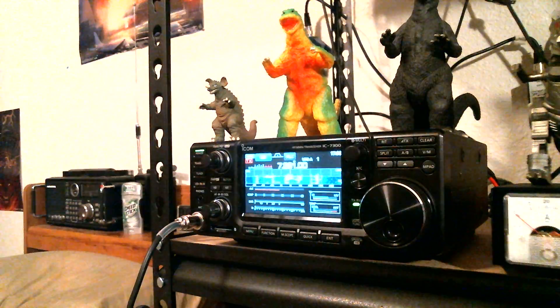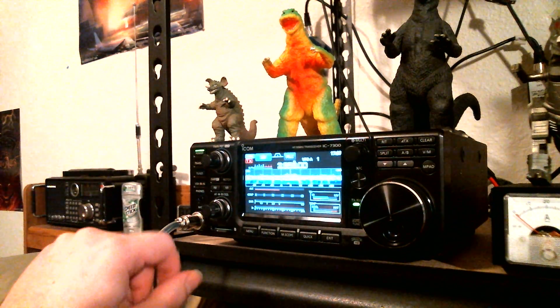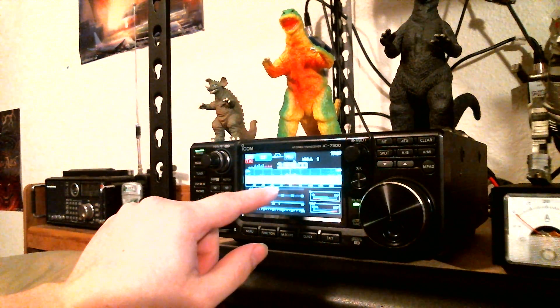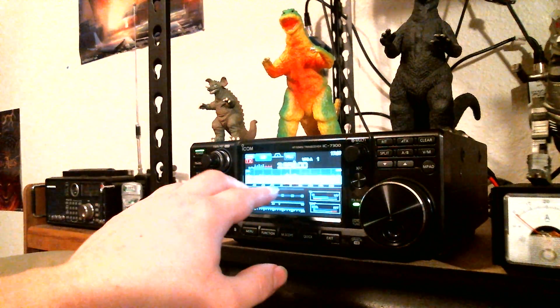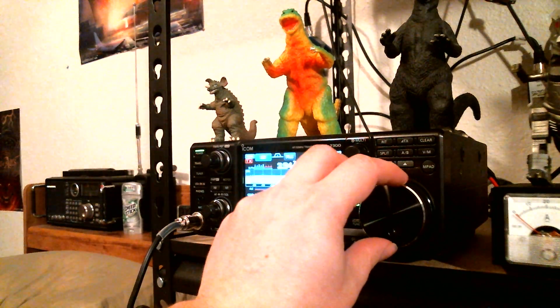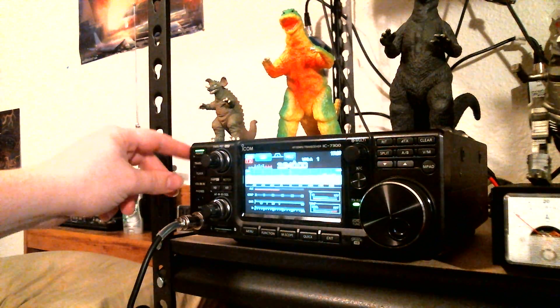I'd like to try tuning up with this, just doing a manual tune with the tuner button, but with the contest going on there's so many signals up and down the band and I don't want to tune over someone. So let's try something — let's go down to 80 meters. This right here isn't really showing up well on screen, but this is interference from my mom's TV. Let's tune right here — okay, we're on 3940.